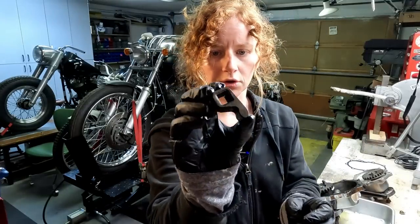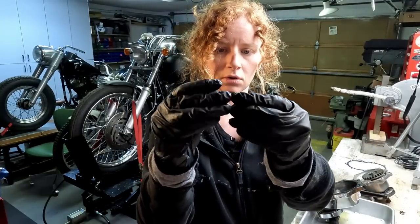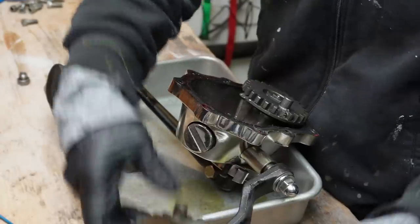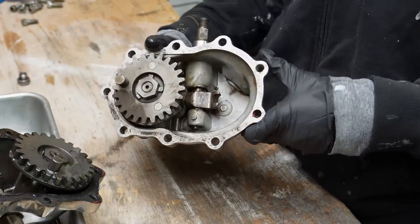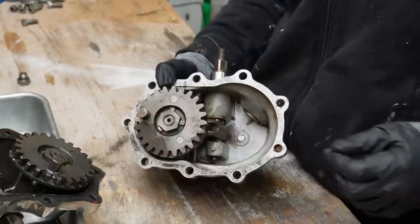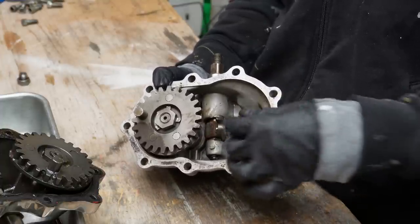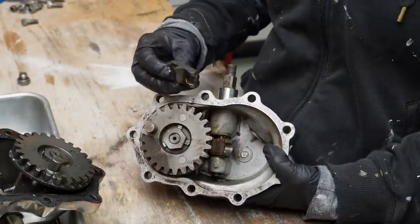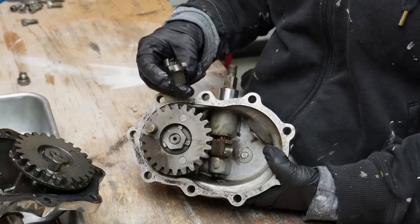I'll show you guys that — it's actually just split right in two. Thankfully, I do have this spare kicker box and I'm just going to rob the fork out of here because I can, and I don't want to wait for one to come in. They are slightly different looking, as you can see, but they'll work the same. Should be good.